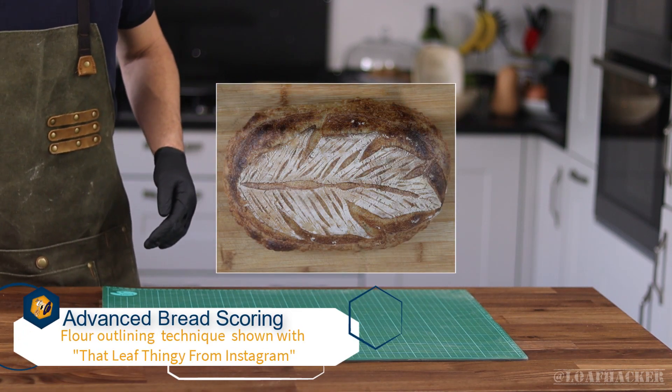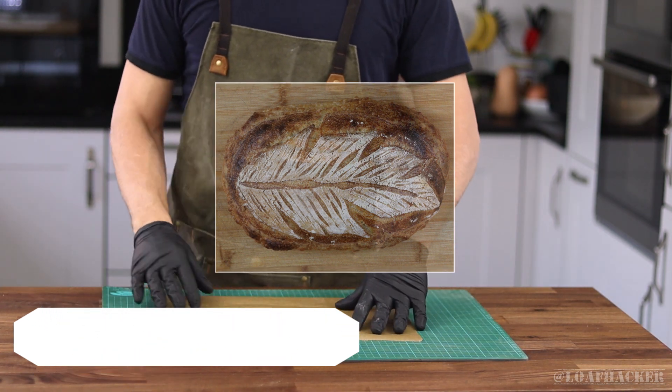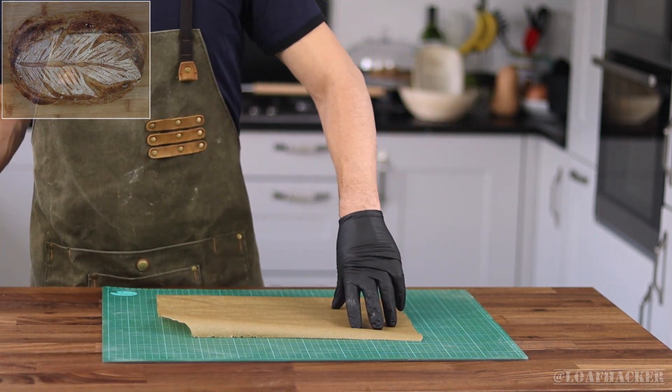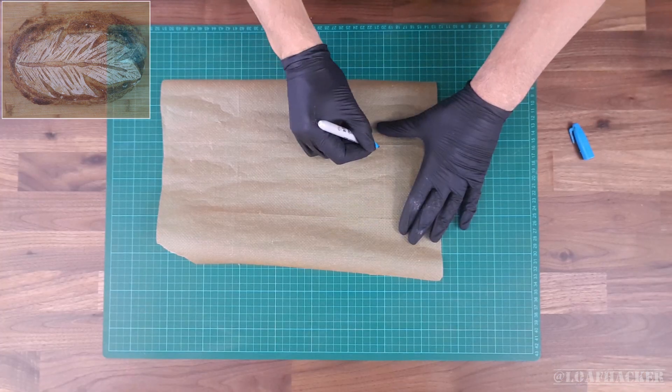So today we're going to take a look at a hybrid technique, somewhere in between stenciling and scoring the whole loaf. And to show this we'll finally try out that leafy thing I always see on Instagram lately. If you know what it's really called though, please let me know in the comments below.